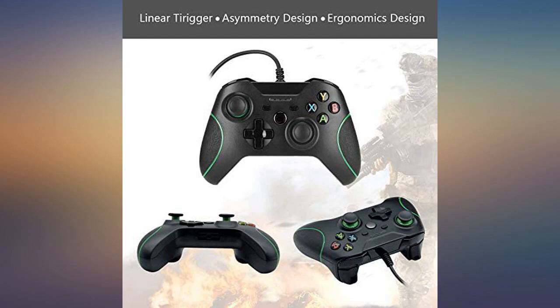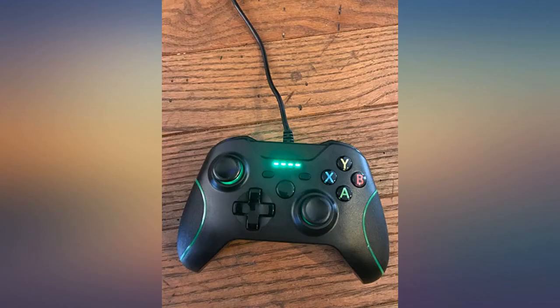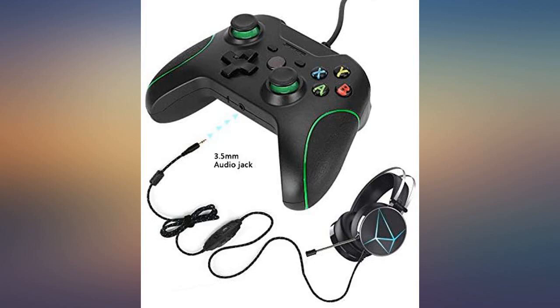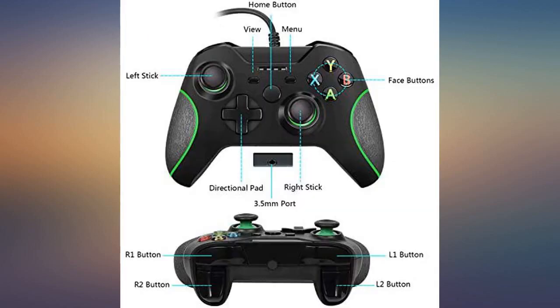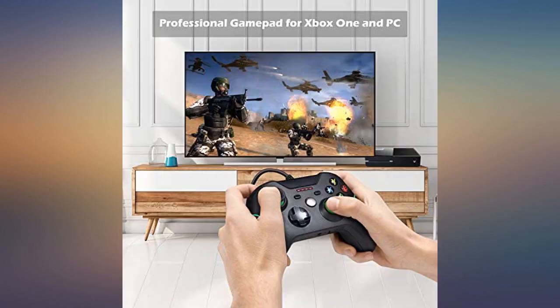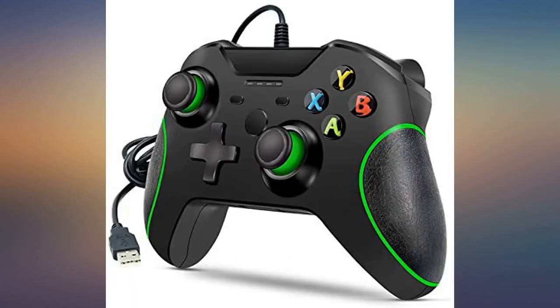At first I bought a controller that was half the price of this one. And, no joke, it would only work half of the time. I had to press a button twice for it to work once. Returned and bought this one by Microsoft — what a difference. I'm all for buying cheap stuff, but for controllers, I found out with experience that the brand matters. I love that I am able to insert my regular 3.5mm headphones into the controller.